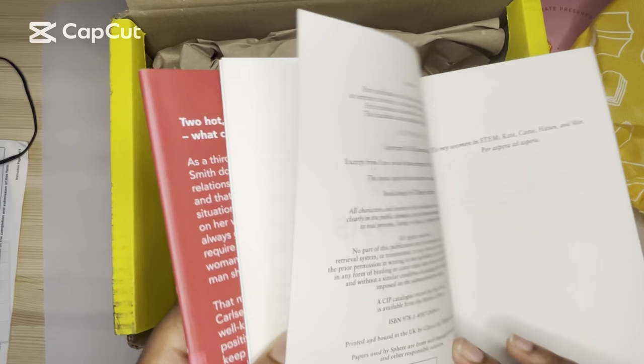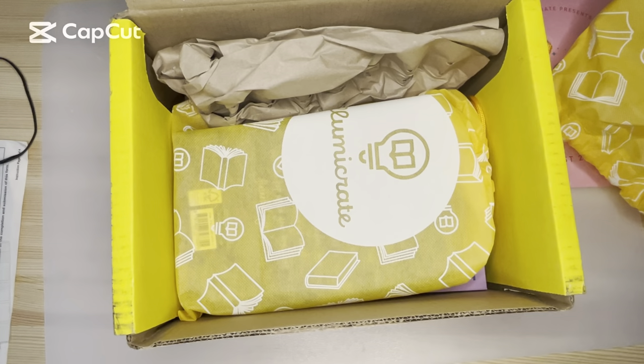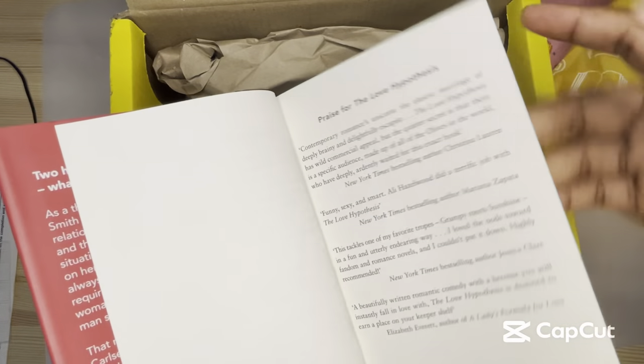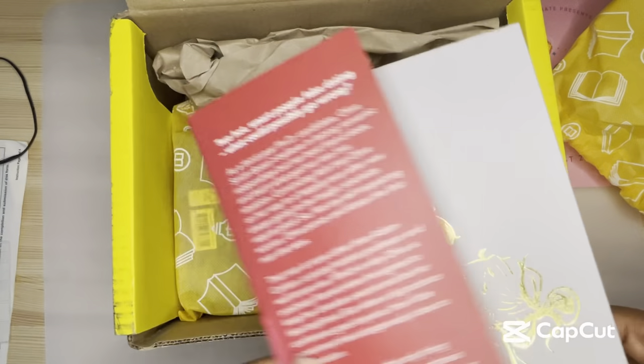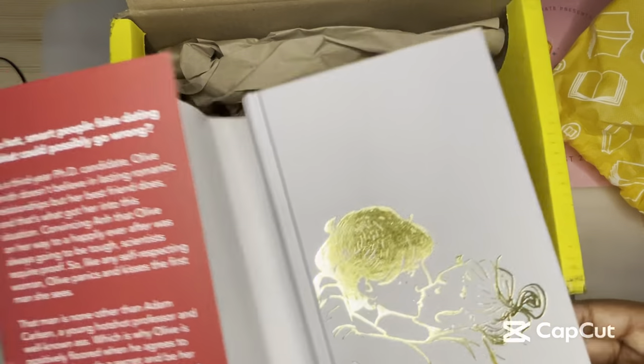Is mine pen-signed? I can't tell. I think mine is a digital signature — yeah, it's definitely digital. I know they get very limited pen-signed editions. It's really pretty.